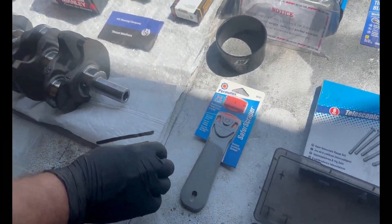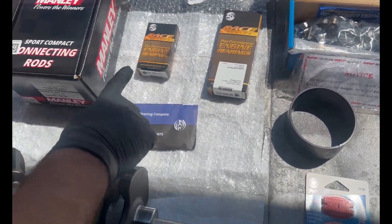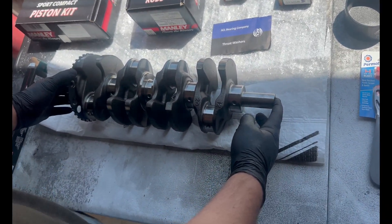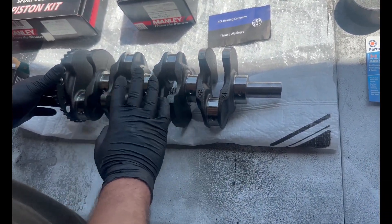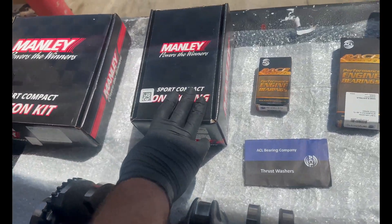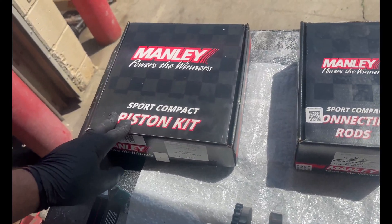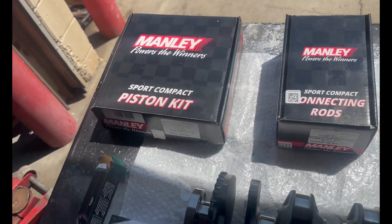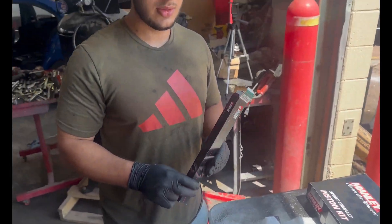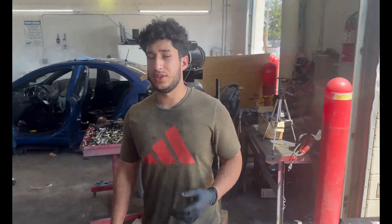We got main bearings, rod bearings, thrust washers. This is a used crank but it's been polished and fluxed. We got connecting rods — H-beam — and pistons at 86.5mm. We also have plastigauge. I like to do two measurements: plastigauge and digital caliper, just to be on the safe side.